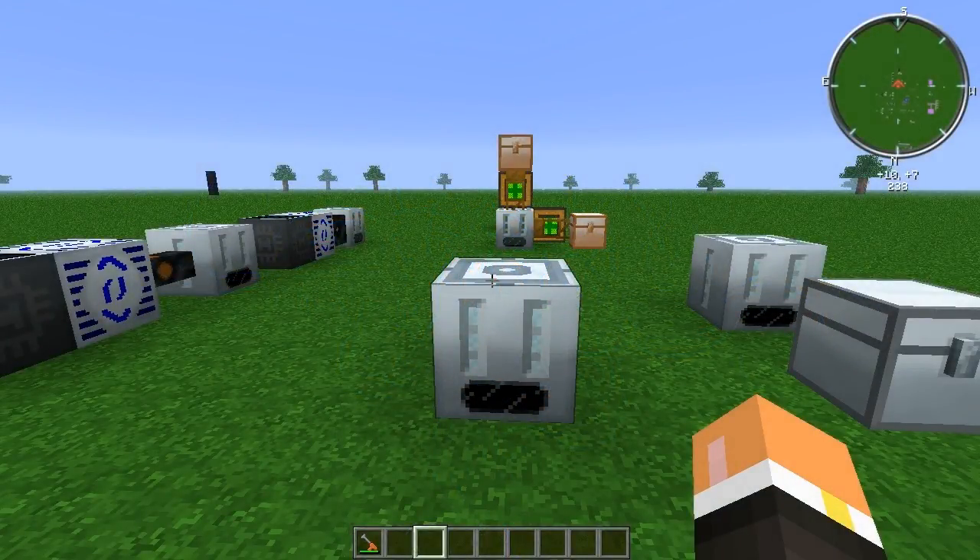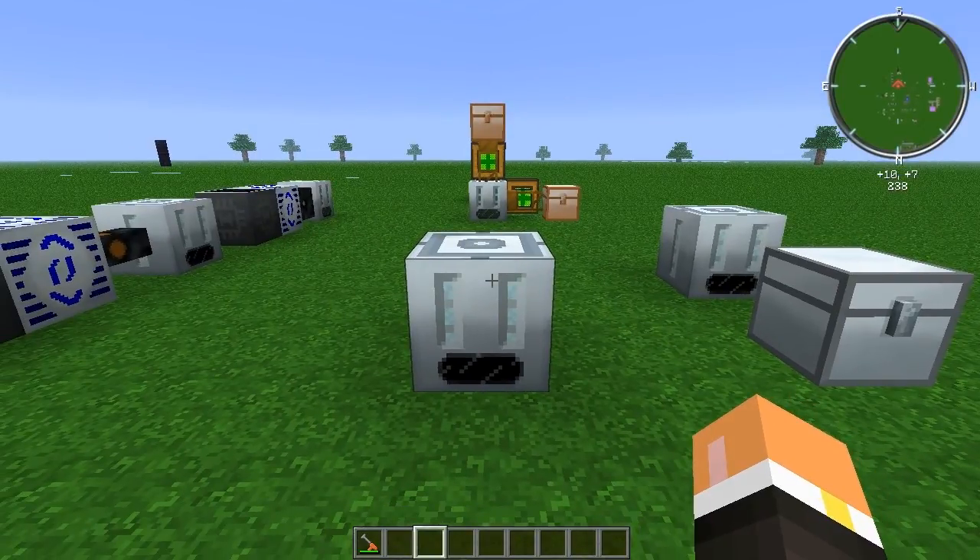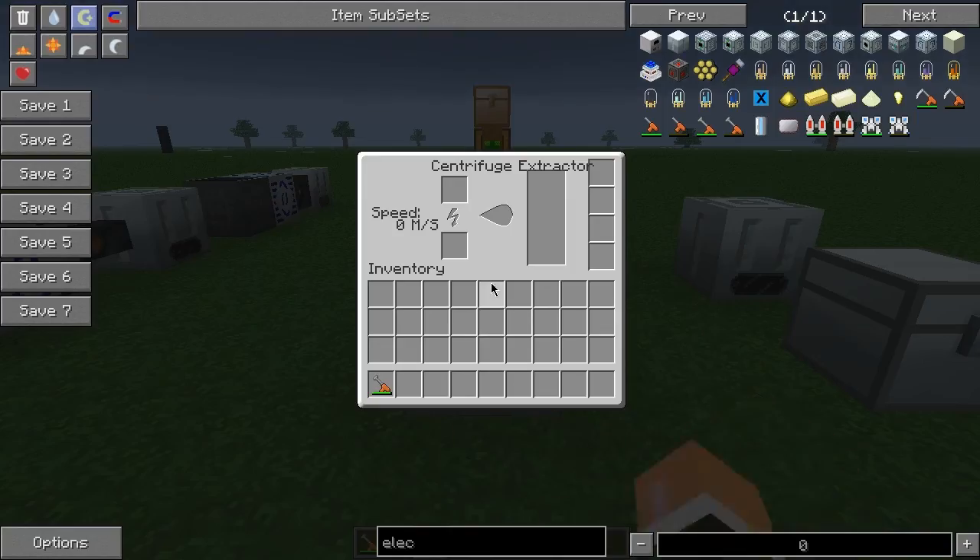How's it going everybody, this is Ruby and this is episode 26 of my Feed the Beast machine tutorial series. Today we're going to be taking a look at the centrifuge extractor. The centrifuge extractor is kind of a mid-game machine — it's a lot faster than the regular extractor.